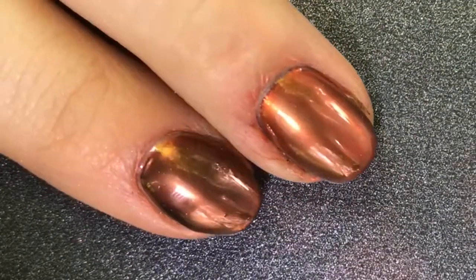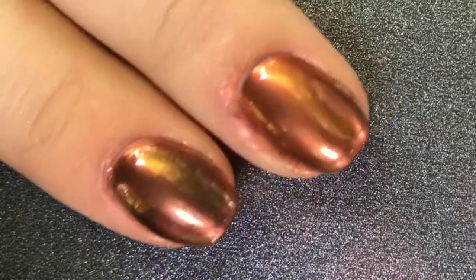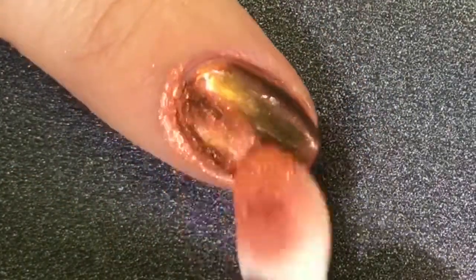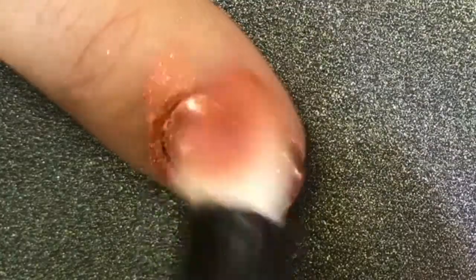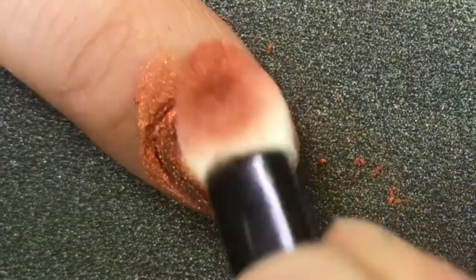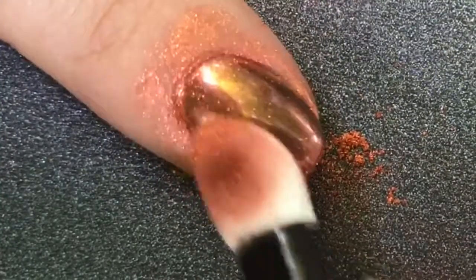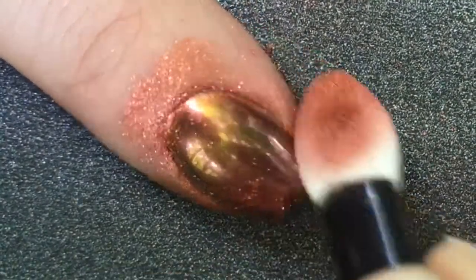So you can see on my first finger I did one coat of powder, and on my middle finger I did two. And I think I like my middle finger better. So I'm going to go ahead and do another coat on my first finger — and whoa, definitely like two coats better. It instantly gets a little more opaque, and just a lot more shiny and mirror-y.